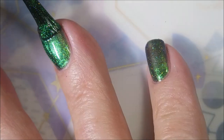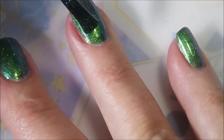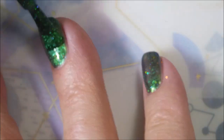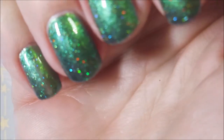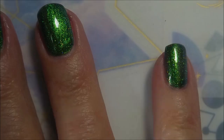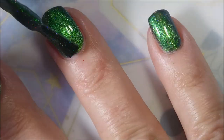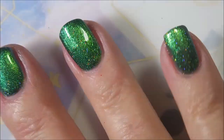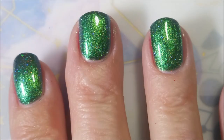Here we go with our second coat of Loopy. That's just such a pretty polish, I am really, really loving that one. And I've decided to go ahead and do a third coat. I probably could have gotten away with two, but I'm just working it today. I am loving that polish though.